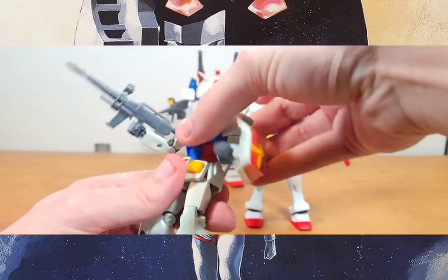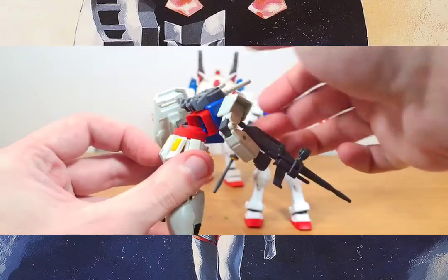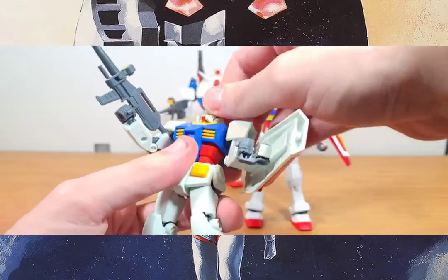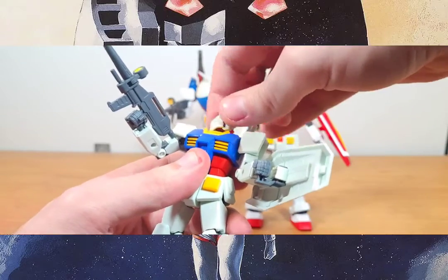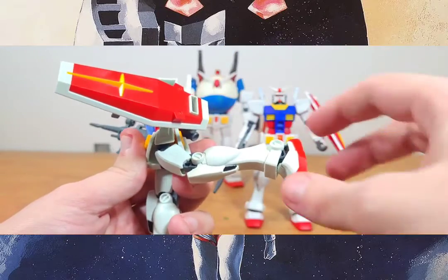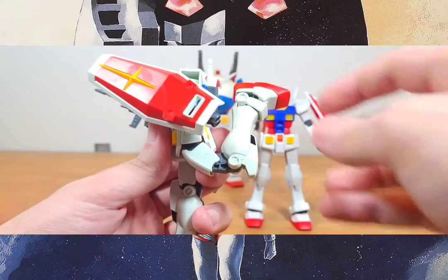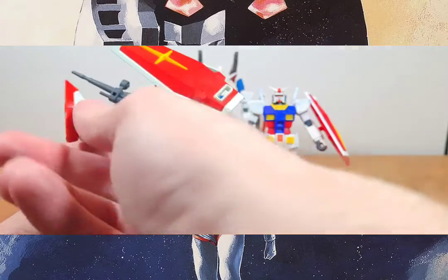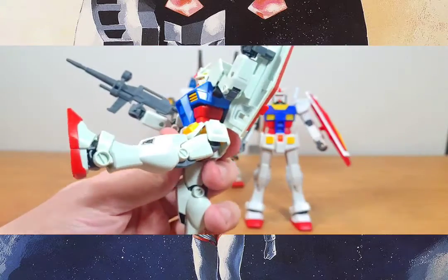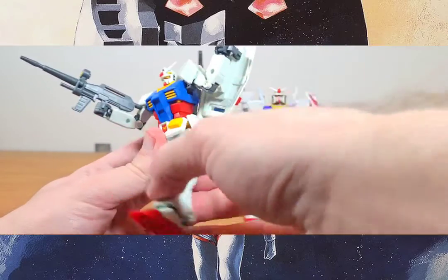He does have a form of ab crunch, and really good head and neck articulation. Of course, the iconic leg articulation is great — all the way up, all the way out — with the skirt armor moving as well. Those armor parts can also move around as needed.